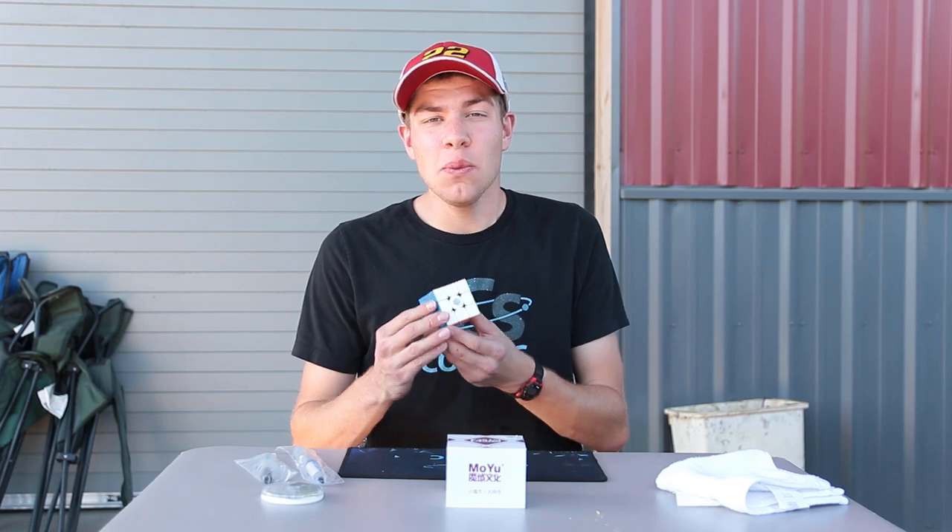Hey guys, what's going on? It's Jack. Today we're going to be setting up the GAN 354M. Let's get into it.